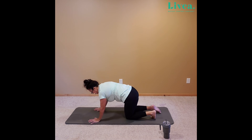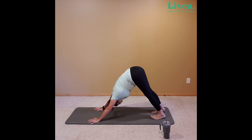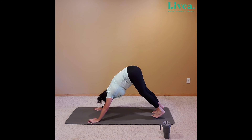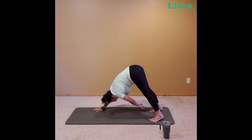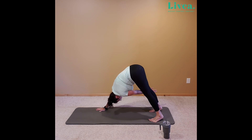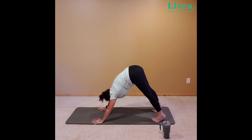Coming right back to that table top. From here, we're going to tuck the toes and bring it up to downward dog. Feel free to walk it out. In our downward dog, we're going to wiggle around and adjust a little bit. Let's take that right hand and extend it to the left knee, exhale. Bringing it back. Taking the left hand to the right knee. Bringing it back. One more time — right to left, left to right. And let's release it back to table top, dropping down.